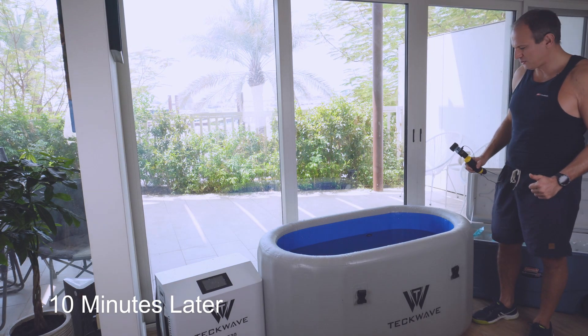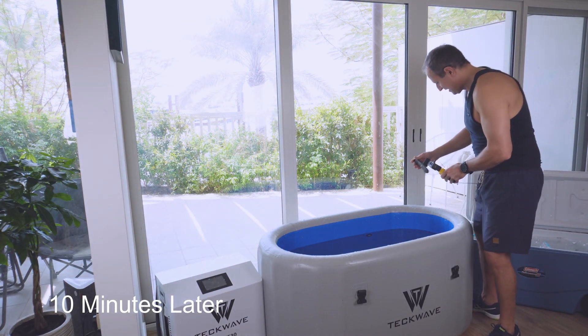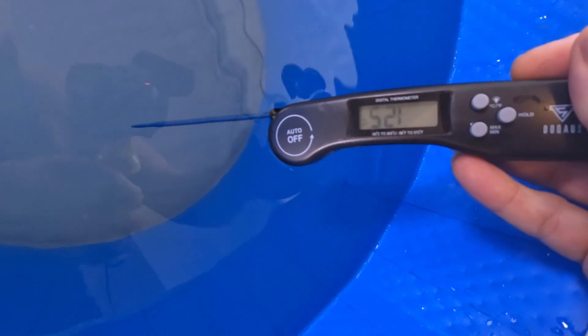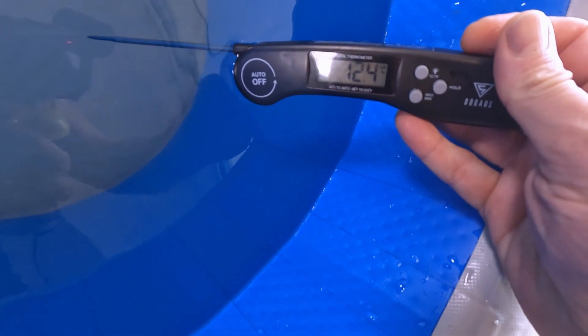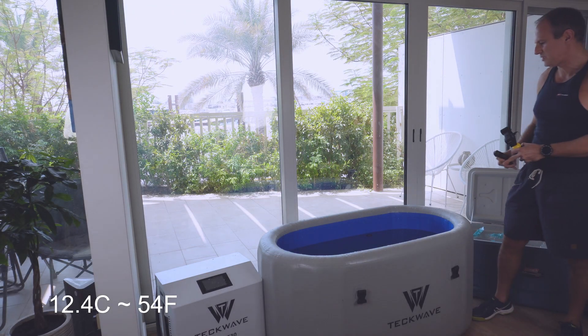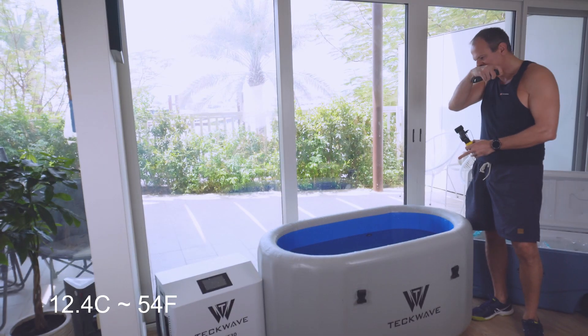Let's see what we've got — but before that, remember to like and subscribe to the channel. Here we have 12.4 degrees Celsius, which is quite reasonable for cold exposure, especially if you've just started.